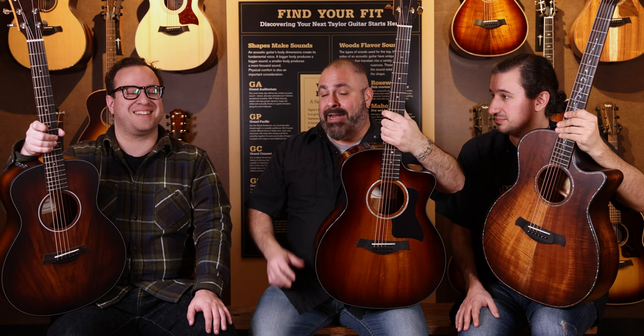And it sounds pretty good as it is. Just over time it opens up more and more. And that's as long as it's got koa of any part of it. This is a GS Mini Koa Plus. This is the 224CE K Deluxe, or the Builder's Edition K24CE. All of these have koa tops, so they're all going to realize that accentuated growth in low-end tone over time.